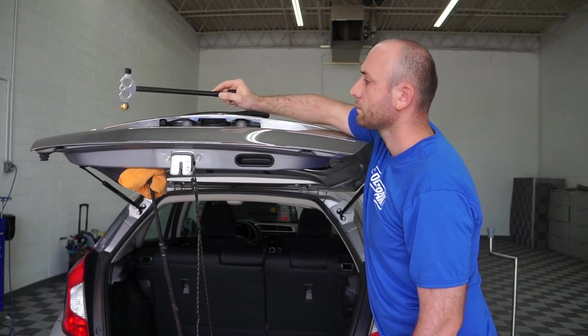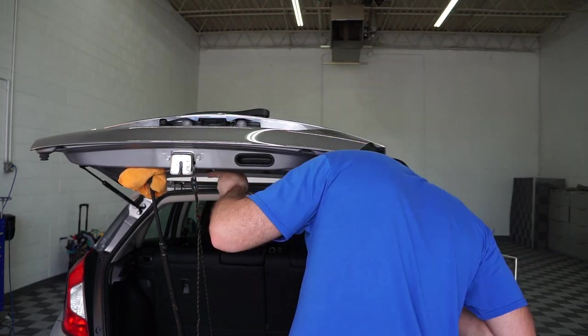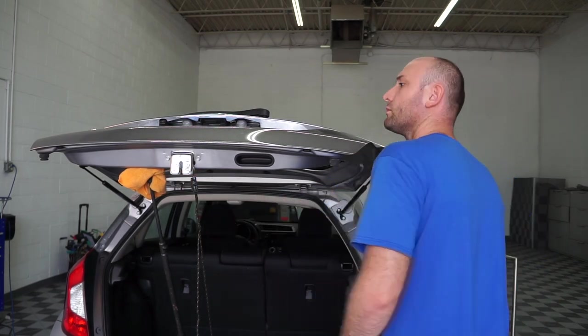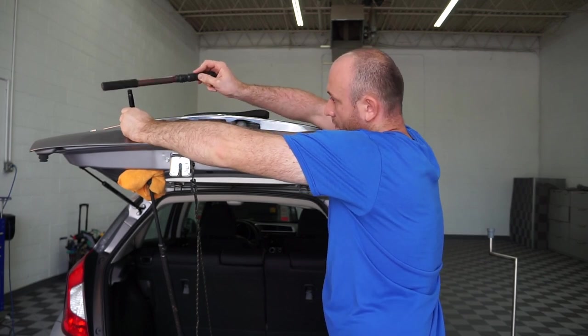As soon as you put that special light on, you can see every imperfection on the panel. Originally it was the size of an orange, but as soon as I put the light on it, it grew to the size of a melon maybe.